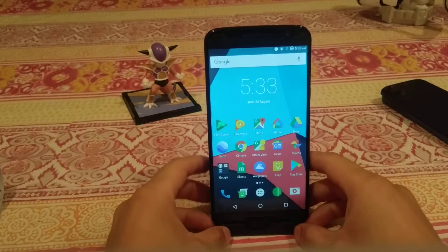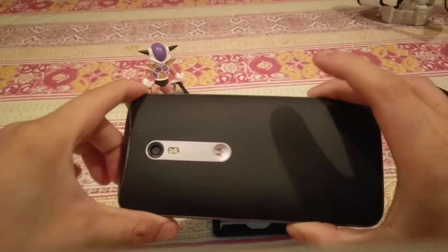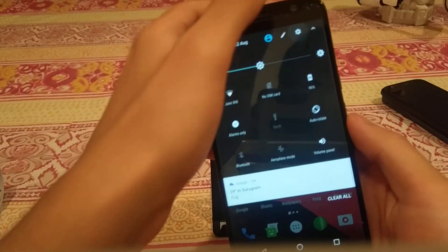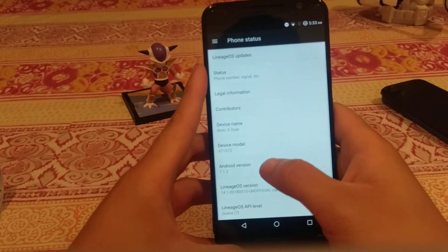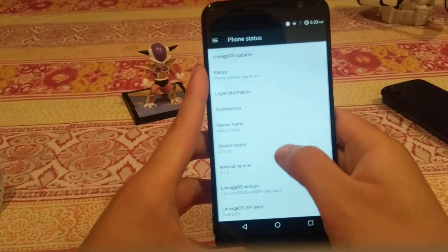What's up guys, this is Sky Tech Freak, and today I have the video review of LineageOS 14.1 on the Motorola Moto X Style or the Moto X Pure. Let's jump into settings and show you that we are in fact running LineageOS 14, which is Android version 7.1.2. You can look into that Nougat easter egg.